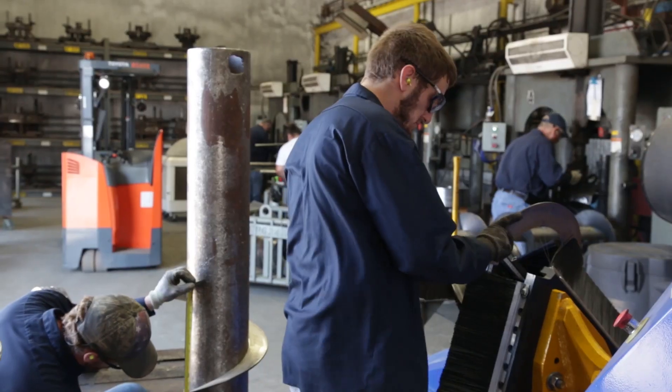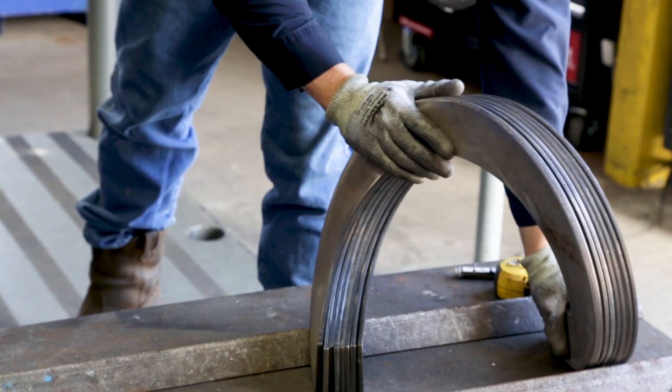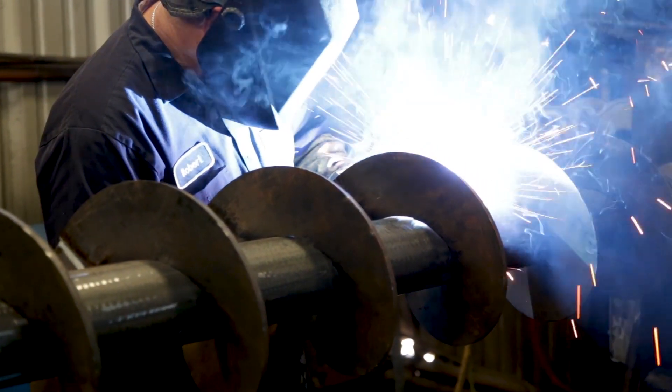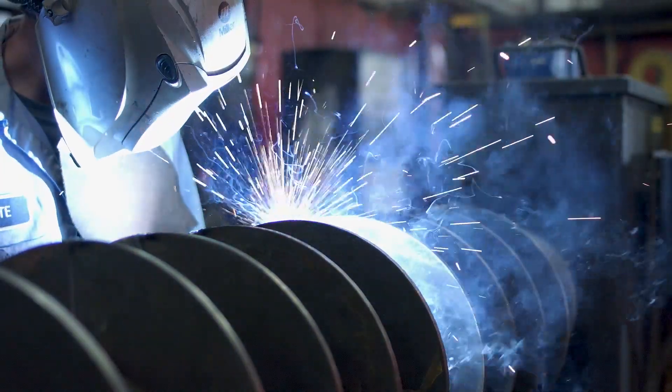Once they're burned out on the table, we take them over to our presses and they're pressed into one revolution, or one helix, of the screw. Those flights then go to our conveyor welder, where the welders will mount the flights on the screw — whether it be a continuous weld or a continuous weld on both sides of the flight, they'll weld those out.